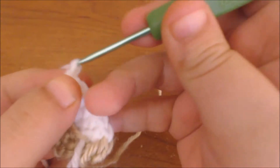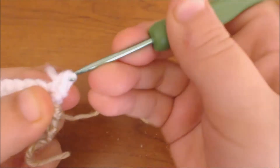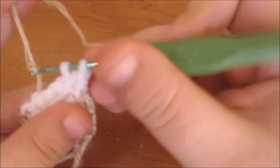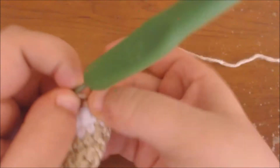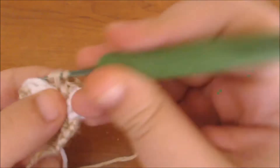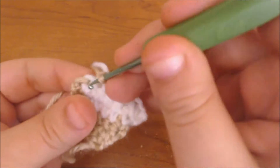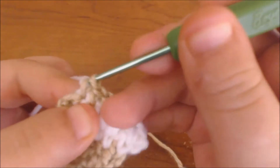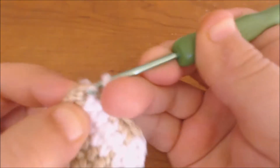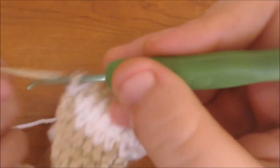Now I'm at the end of the row, so I'm going to chain up, turn the work around, and increase this stitch twice — two more stitches into the same stitch. The second one I'm going to leave open and switch colors back to my flesh colored yarn. Now I'm going to continue using my flesh colored yarn until I get to the end of the row. I'm on the fifth stitch of flesh color, so I'm going to switch to white, do another stitch using white, then switch back to my flesh tone yarn and increase that last stitch.